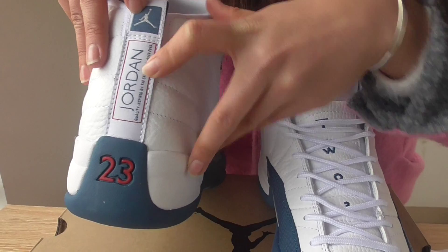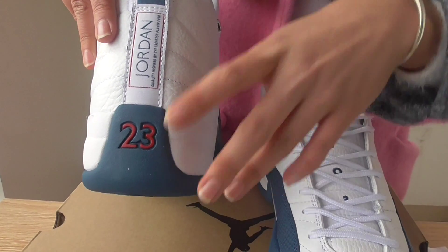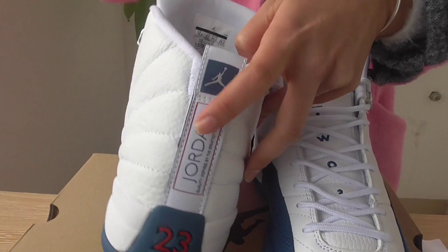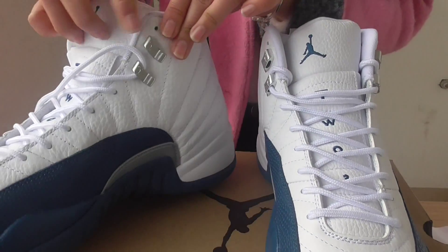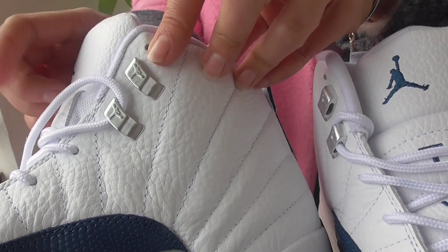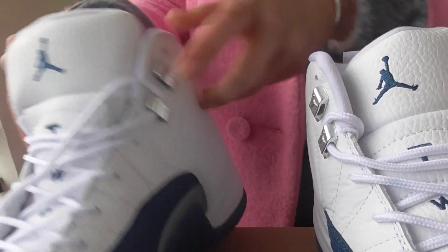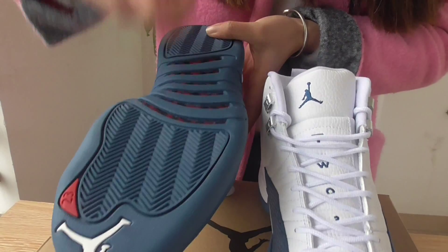About the tongue, you can see the size tag, and this part looks wonderful. Here you can also see the Jumperman logo, and this is 'Jordan' — it has the number 23 on it.